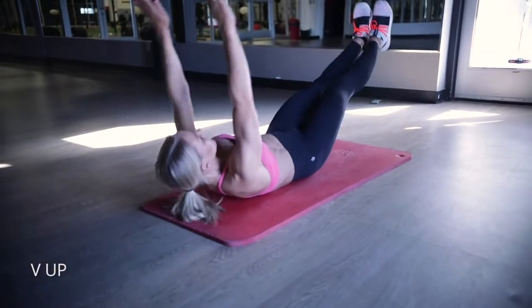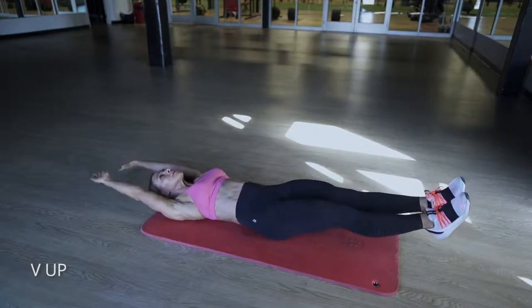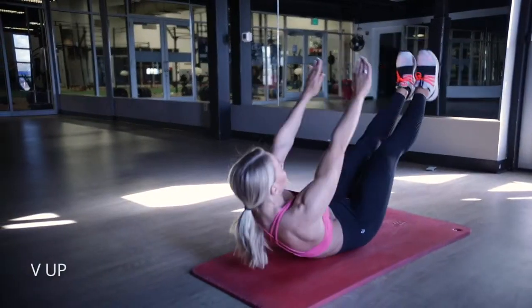The V up. This is very straightforward. You're going to extend your arms overhead, your feet straight out, and make a V as you bring your hands and your feet up to the top. Really hollow out your abs here and bring your belly button into your spine as you do this.